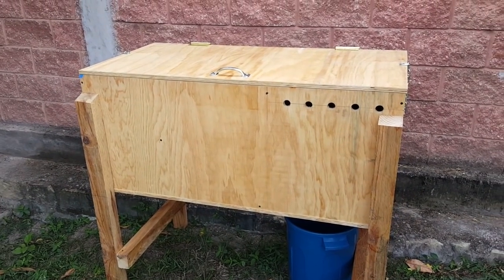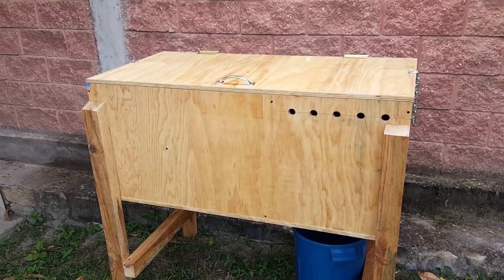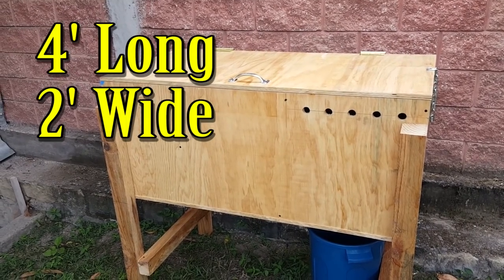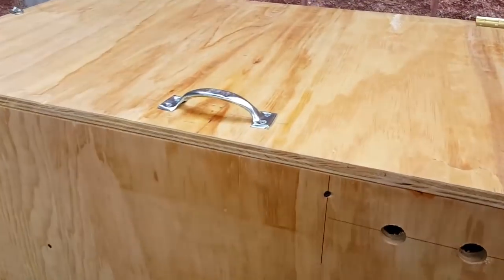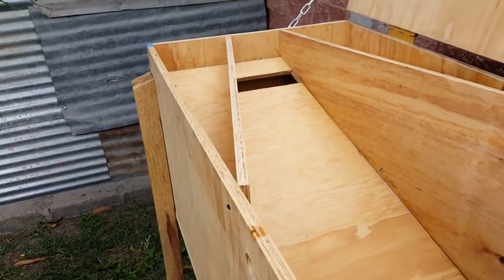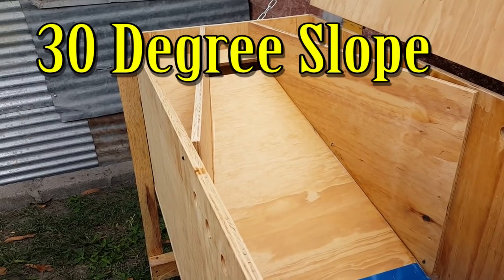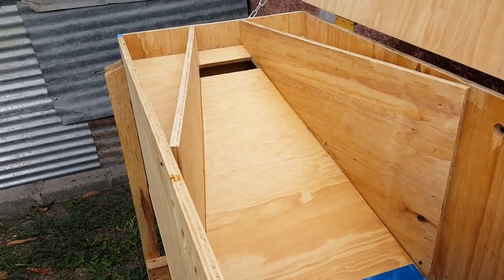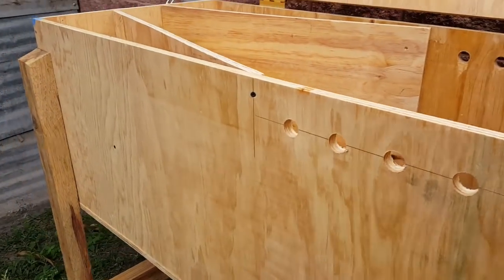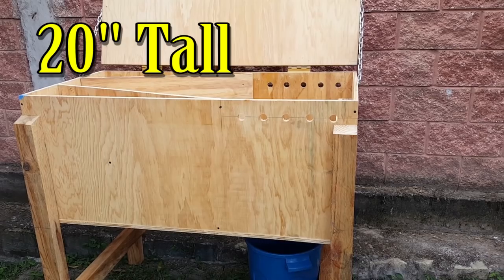I wanted to go over the dimensions with you here. A lot of websites did great talking but never really talked about the structure of the box itself. This right here is four feet long and two feet wide. The important thing is your ramp inside — there are some different angles floating around, but the one I found pretty consistent was 30 degrees. You want a 30-degree slope for the larvae to be able to crawl up. For my box, I did 20 inches tall, so that's a really good size bin.